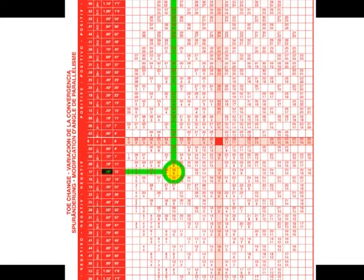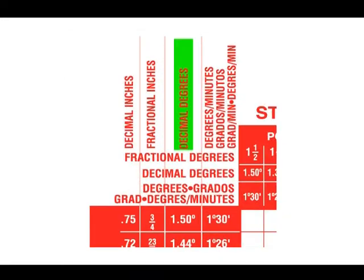When using the instruction chart included with the shim, first determine the amount of camber and/or toe change needed and whether that change is in the positive or negative direction. On the left side of the chart, select the proper column for toe change. There are four columns depending on how the alignment equipment is displaying toe — make sure to select the proper column.